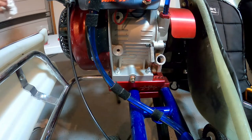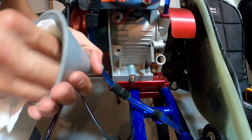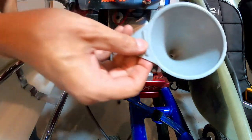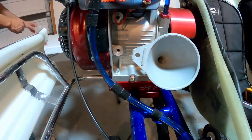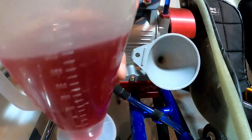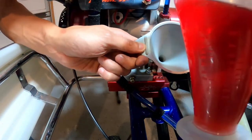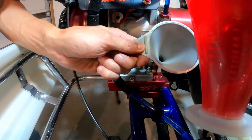From here, I'll grab a normal funnel. Make sure your funnel is nice and clean — you're not going to want to put any contaminants into your motor. Once you've got a clean funnel, I'll just set it right in here. I've got my Ratio Rite with 13 ounces of Briggs Amsoil four-cycle oil, and I'm just going to slowly trickle this in and fill the motor.